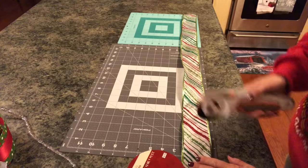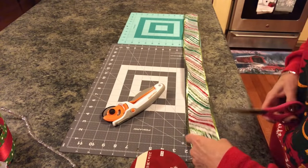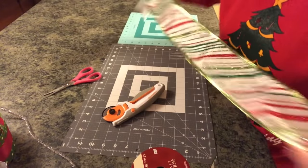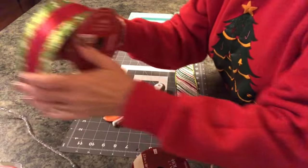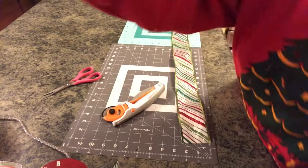I'll cut three strips of this ribbon 28 inches long, three strips of this ribbon 28 inches long, and three strips of this ribbon 28 inches long, and then I'll be right back.